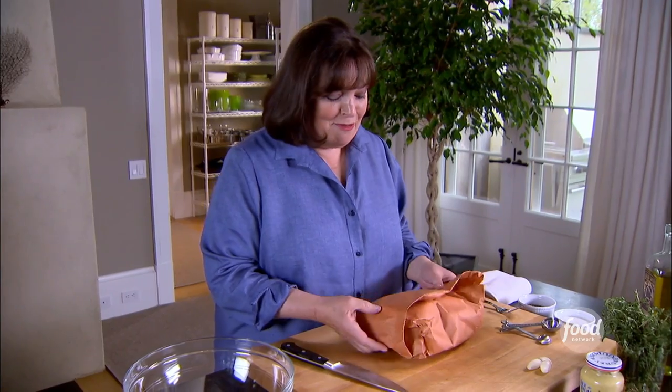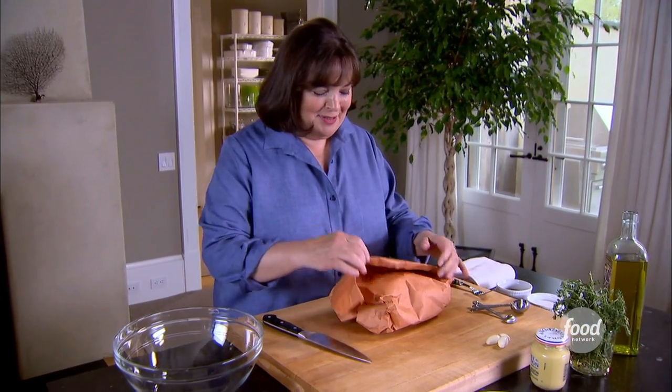My bridge friends are coming over for a game of bridge, and instead of the usual snacks, I'm going to make something special. I've got a grill going, hot coals, a cool cocktail, and I'm going to make sliders, which are baby burgers.